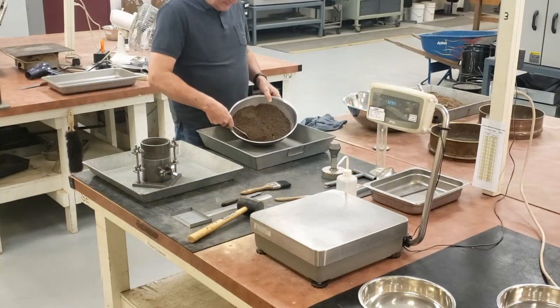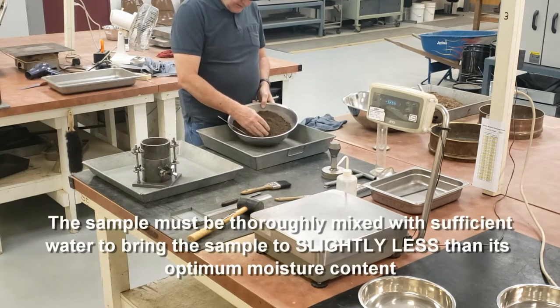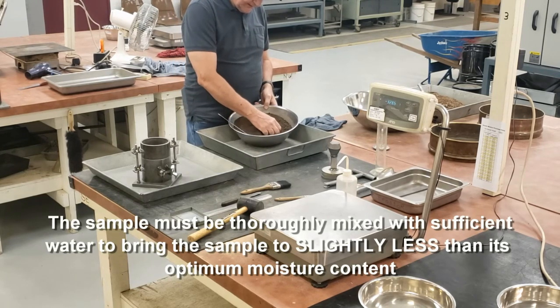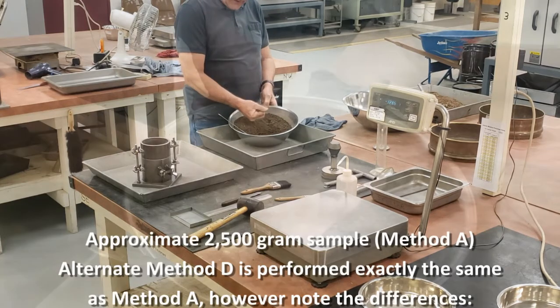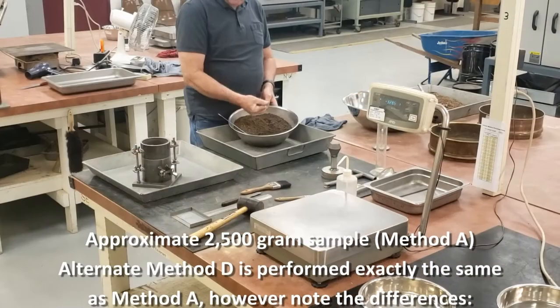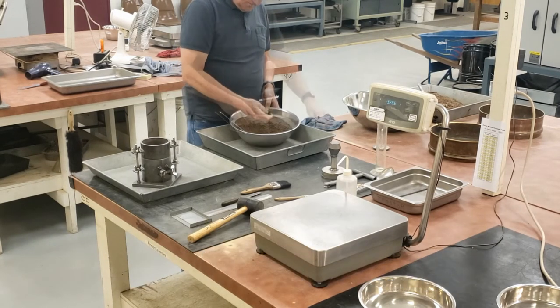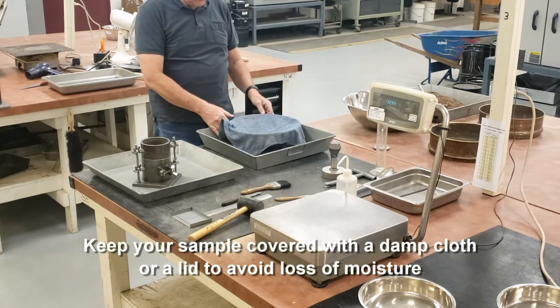Here I have my approximately 2,500 gram sample of minus four material. The moisture content I'm looking for is slightly less than optimum. There is no way to determine exactly if you're slightly less than optimum. One thing you can do is squeeze the material in your hand and form it into a cast. It should remain molded after you release pressure. If it doesn't, then it's too dry. If you squeeze water out as you're squeezing, then it's too wet. Once you have your moisture content, cover it with a damp cloth or a lid so you don't lose any moisture.